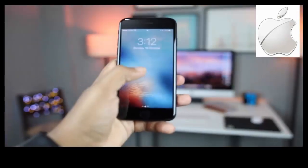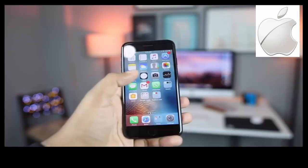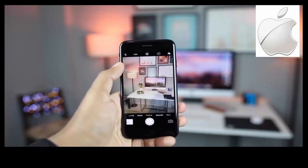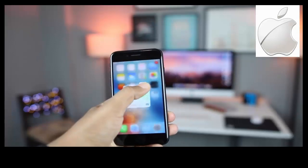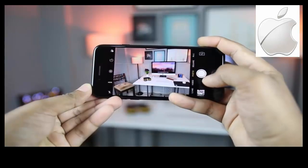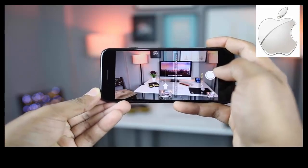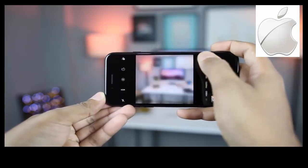Getting to the camera is quick and simple — just raise the phone and swipe to the left from anywhere on the screen. You can also use the camera app icon on the home screen. 3D touch gestures are another cool way to get to a specific feature of the camera. I'm not going to get into the interface of the camera app since it is the same as it has always been.